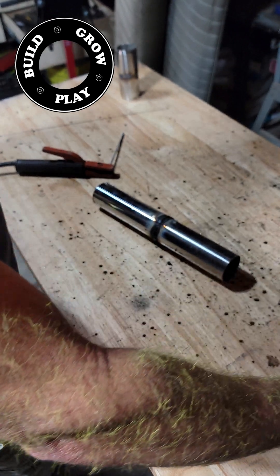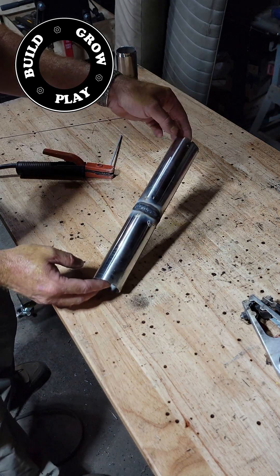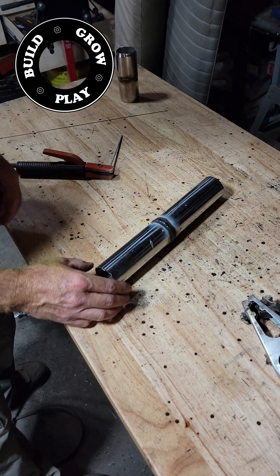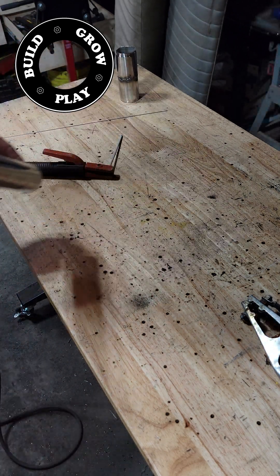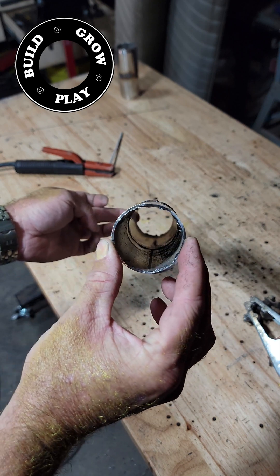As you can see, we have a nice even finish all the way around. It's definitely not as pretty as TIG welding; it is, however, faster and more cost effective. And as you can see, there is very little intrusion into the inside of the pipe where the weld joined the two pieces together.